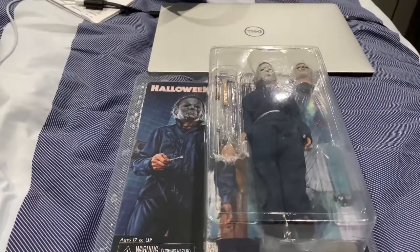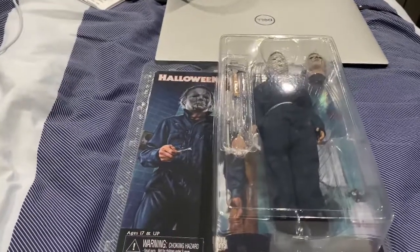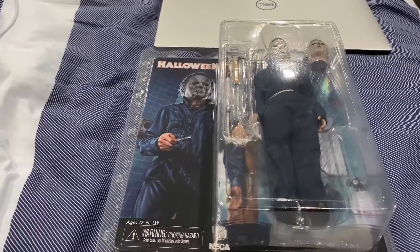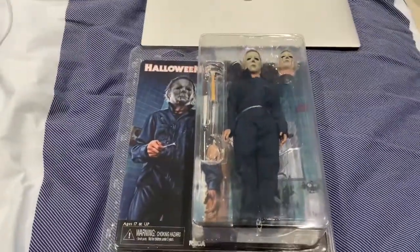Yo, what is up YouTube, how's it going? All you cats and dogs out there, I'm back to do a quick video for a figure. Even though Halloween is over — I am 48 minutes late — I'm going to do a quick video and show you what I got here.